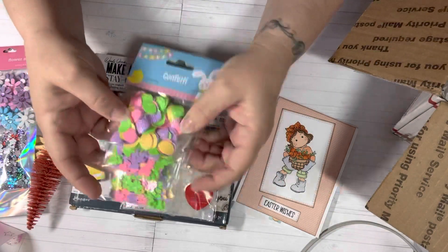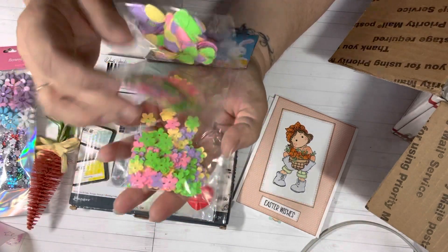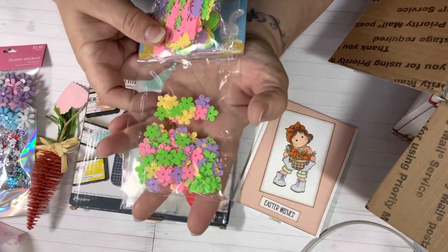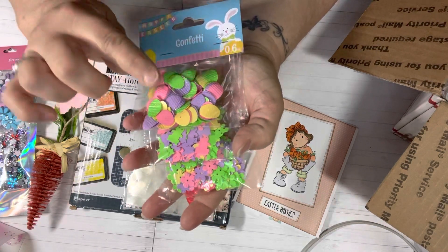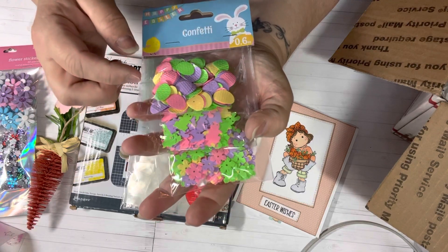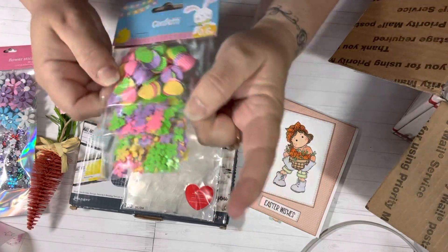She shared some Easter ephemera — there are little eggs, bunnies, and flowers. The flowers are really, really small, perfect and flat for cards. The bunnies are too. The eggs have a little bit of a curve to them, but I think you can still put those on cards. Some of them are flat. Look at those colors — so fun.